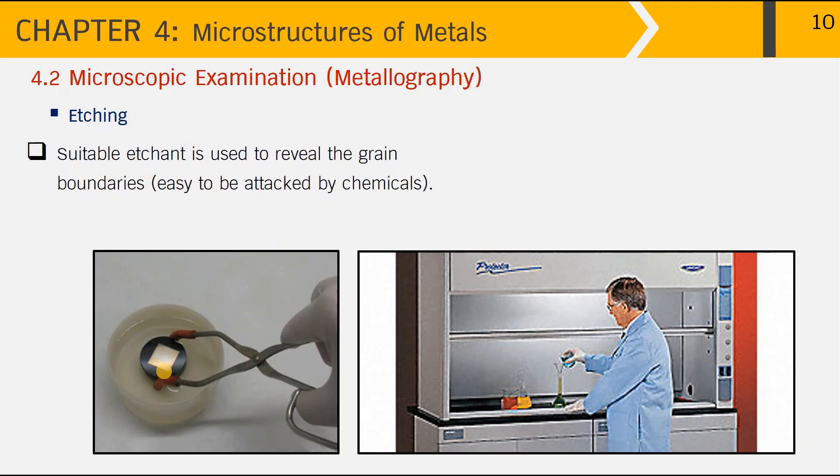The etching must be done in a fume cupboard for your own safety, as seen in this picture. After etching, you have to rinse the metal sample under running water, then alcohol, and finally air dry to remove all moisture that may remain on the metal surface. The metallographic preparation for the metallic sample is then done and ready for microstructure examination.